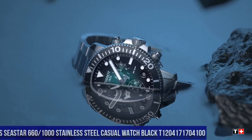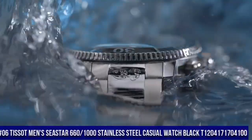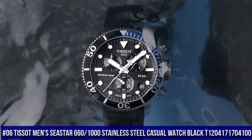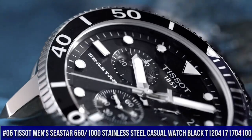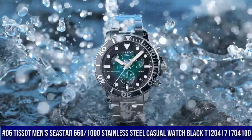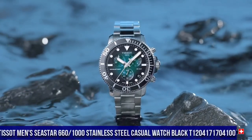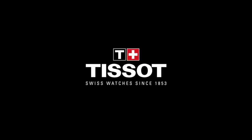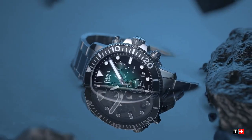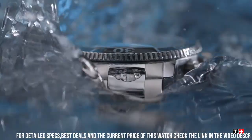Number 6: Tissot Men's Seastar 660/1000 Stainless Steel Casual Watch Black, model T120-417-170-4100. Item shape: round. Dial window material type: anti-reflective sapphire. Display type: analog. Tang buckle clasp. Case material: stainless steel. Case diameter: 30 mm.